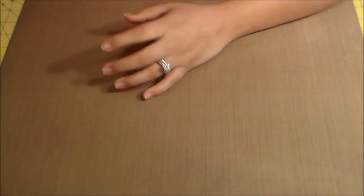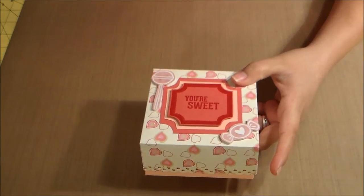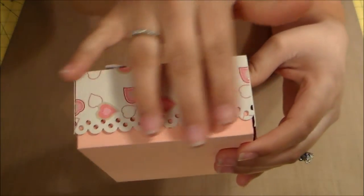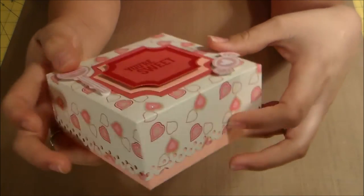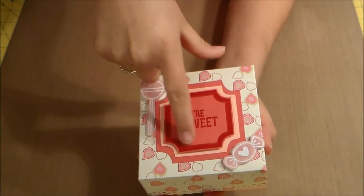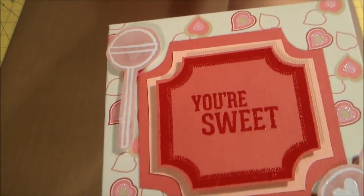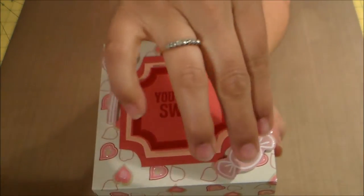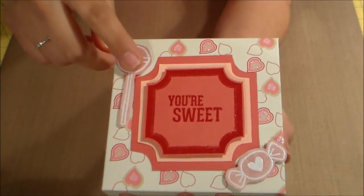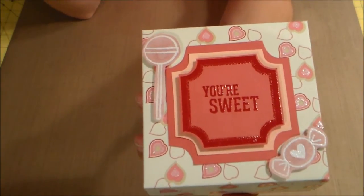This is my all-time favorite that I made. It's the paper from the same paper line, and I used the same border punch along the edges. This one has hearts on it that have some glitter, which already came on the paper pack. I have a stamp here from Martha Stewart Borders and I heat embossed that with rich red embossing powder.